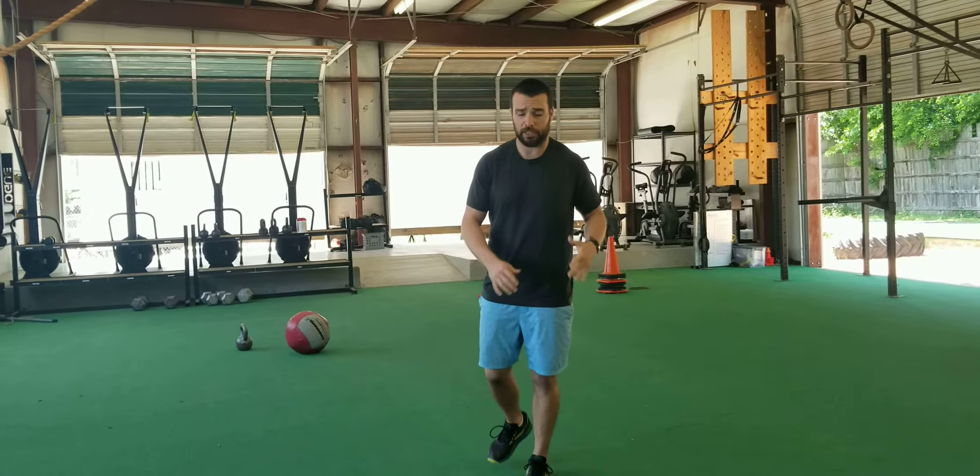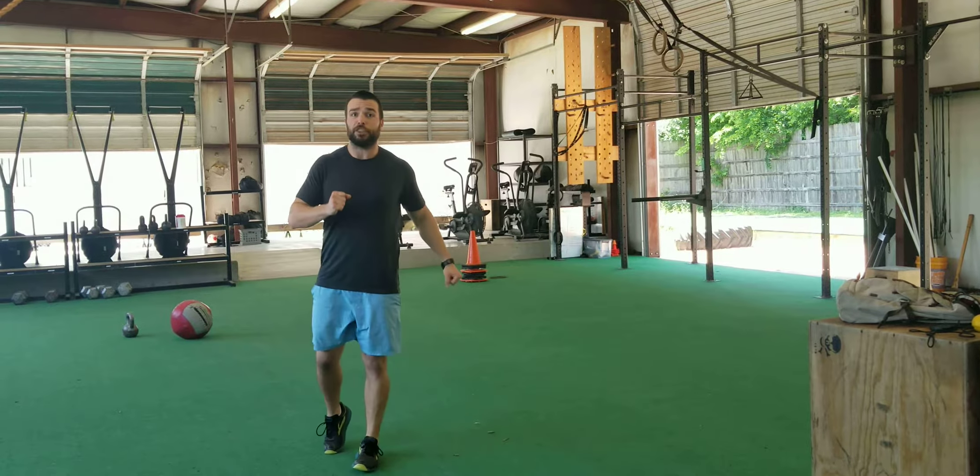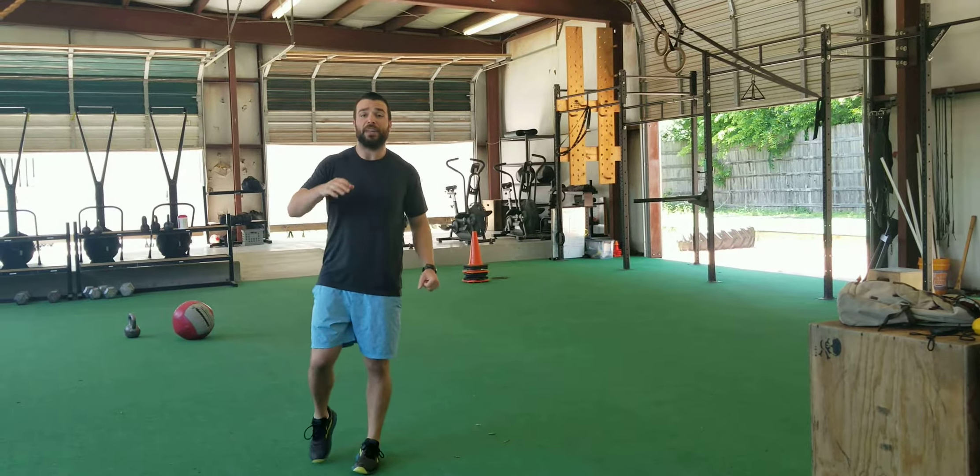Hey guys, Coach Travis here and today I want to show you a movement that's going to really help your reaction off the ground and just overall single leg explosiveness. I call this the single leg tuck jump. The finished product is going to look something like this, driving the knee up in the air, getting off the ground as fast as you can.